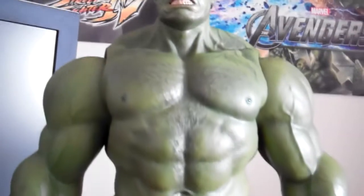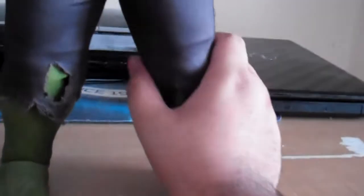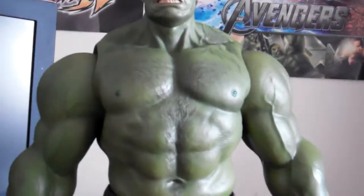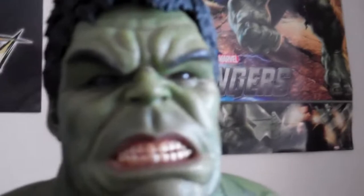No assembly required — it's pretty much already assembled. You don't need to do anything. The head sculpt looks really nice. Look at those teeth, man — come on, oh my gosh. This thing is huge.